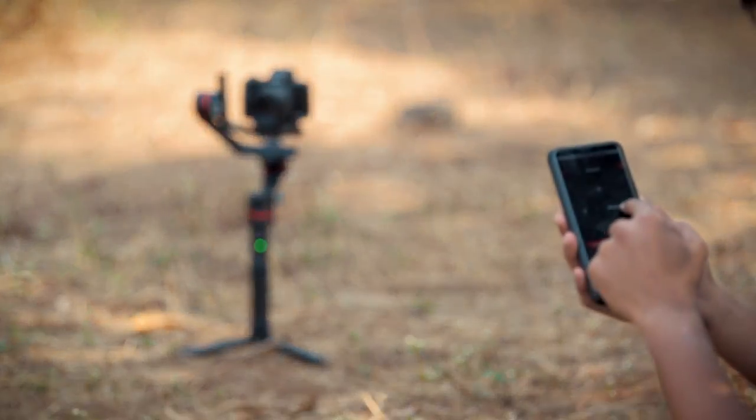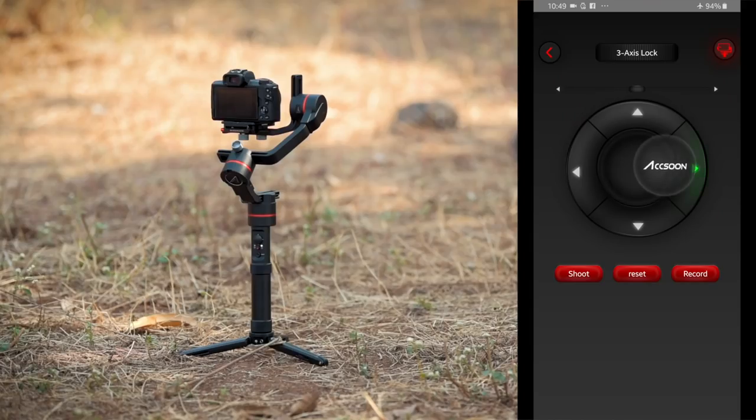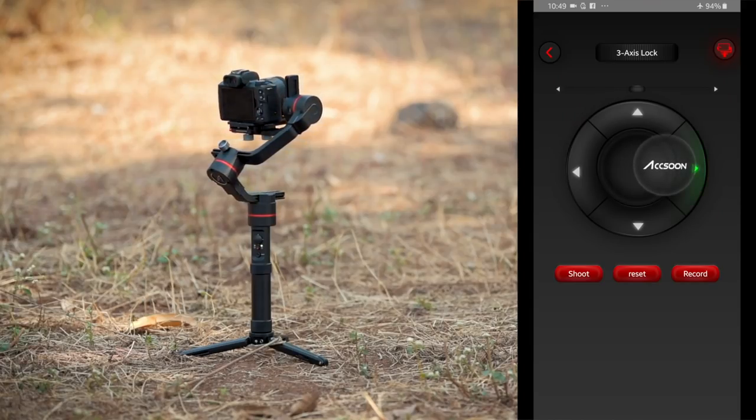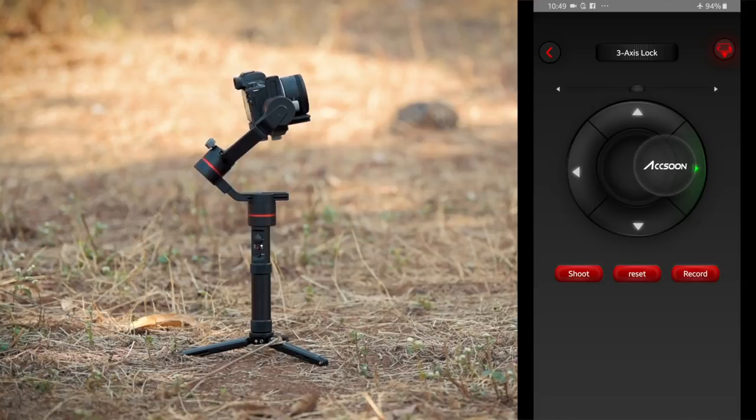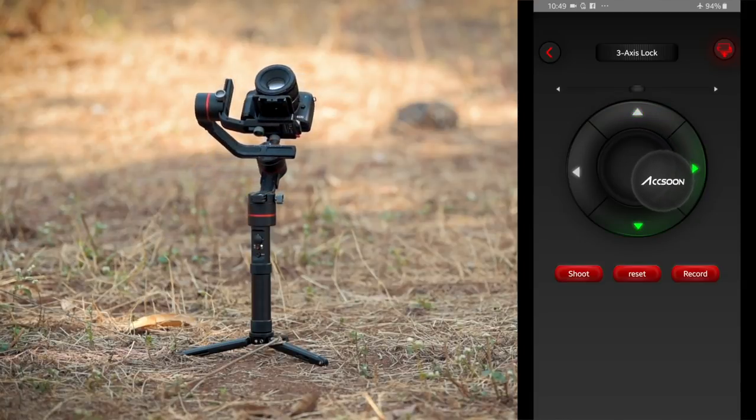The next thing I am going to talk about is the mobile application — this is my favourite part of the gimbal. The mobile app connects with the gimbal within seconds. There are no connection failures; I have been using this gimbal for 2 to 3 months and the app has always been very reliable. You can use the app to control the camera movement — move it up, left, down, right — and there are no wires connected. You are operating your gimbal completely wirelessly.